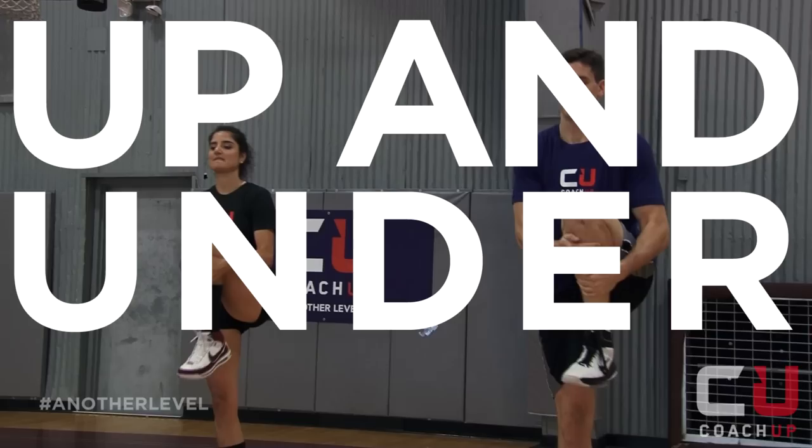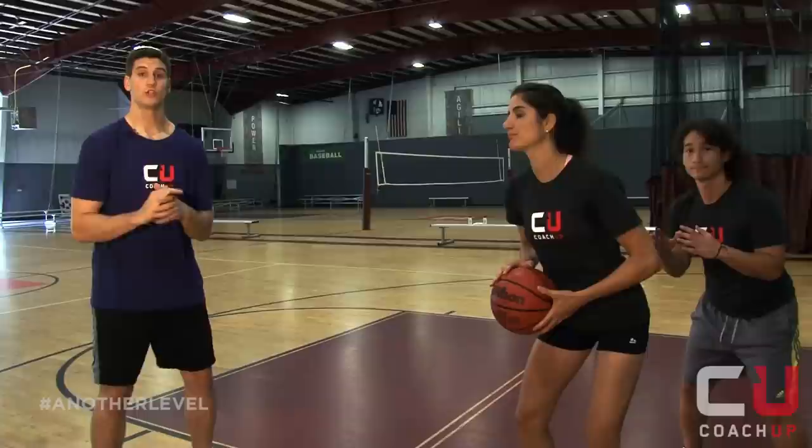As a post player, it's important to incorporate fakes into your moves. Today we're going to work on Matias' favorite, the Up and Under. Drop step up the paint to give yourself space. Draw your defender away from the basket. Go. Excellent.